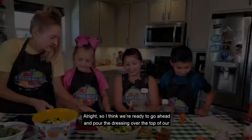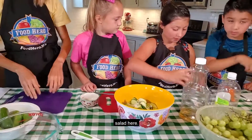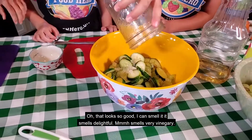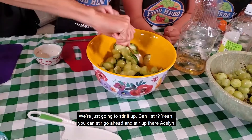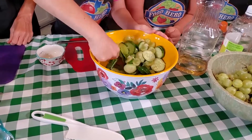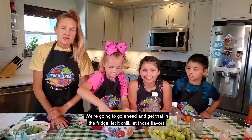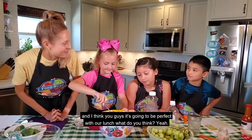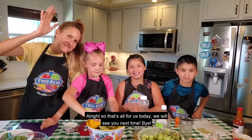Alright, so I think we're ready to go ahead and pour the dressing over the top of our salad. Oh, that looks so good. I can smell it — it smells delightful, very good. We're just going to stir it up. Go ahead and stir it up there, Aislinn. And that is it for our cucumber grape salad. We're going to go ahead and get that in the fridge, let it chill, let those flavors marinate together, and I think you guys are going to love it with our lunch. Alright, so that's all for us today. We will see you next time. Bye!